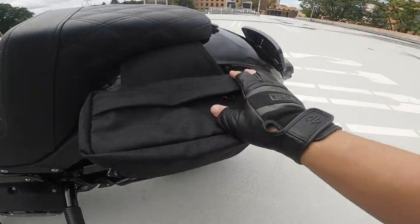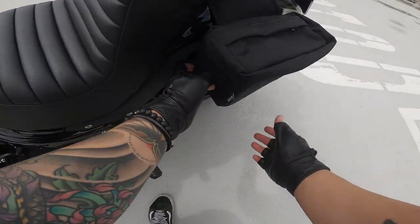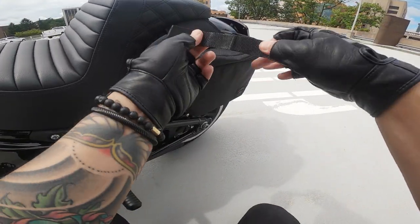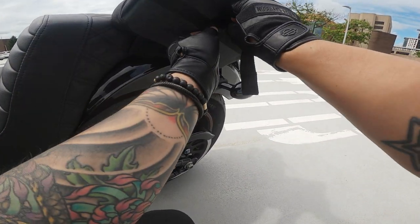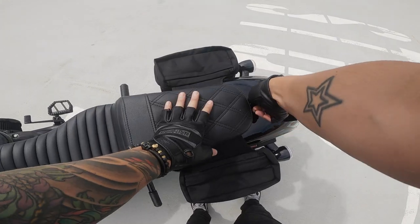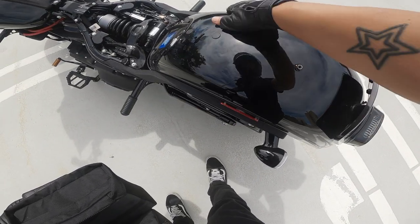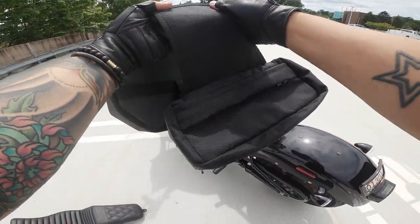Earlier versions had a little strap that went under the seat bolt, but they don't have that anymore. Now they supply you with these little velcro straps so you can tie them to the strut of your bike. My only complaint is that these straps are really short — I've seen reviews where people had a lot of trouble tying them to the strut because of how short they are. It doesn't flap around too much even when I don't use the straps. The other thing I was worried about was whether it would scratch up the fender — it left a little bit of marks but it's not too bad, and I don't see any actual scratches.